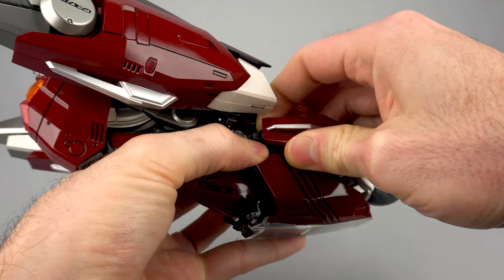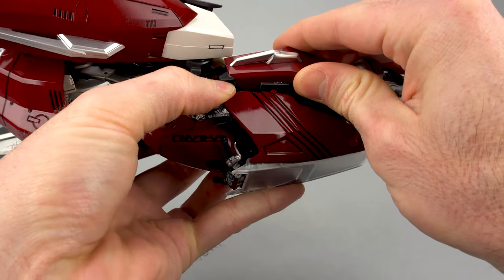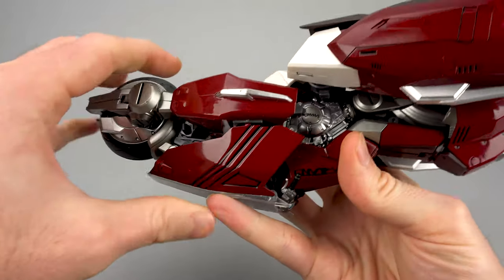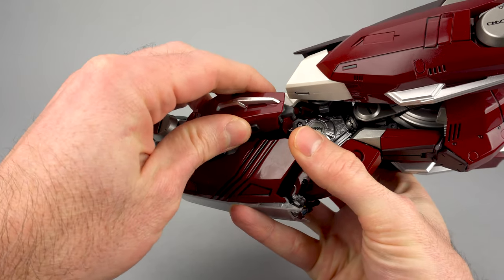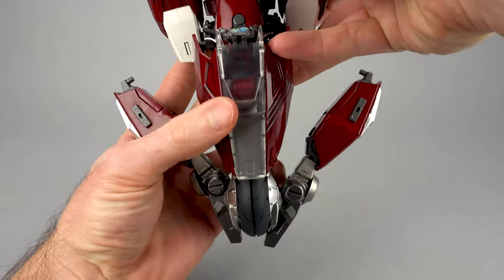What you want to do is locate the peg up front, wiggle that so it's free, and then you can bring the arm out. Do the same again on the other side — this is easier upside down, which is why I'm flipping the toy this way. Free that front peg and then just pull out and away from the body, and you should get your arms to look like this.